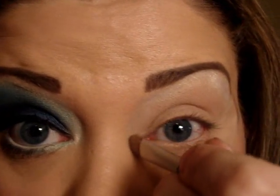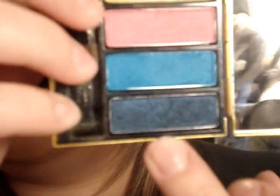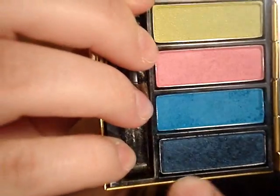Bringing it down into the tear duct. Next we're going to take a dark blue color. I'm using Deep Truth — it's just a really dark color. You can use anything like Flash Track Contrast, just a really dark blue. I'm going to take a regular shader brush and apply that to the entire lid.